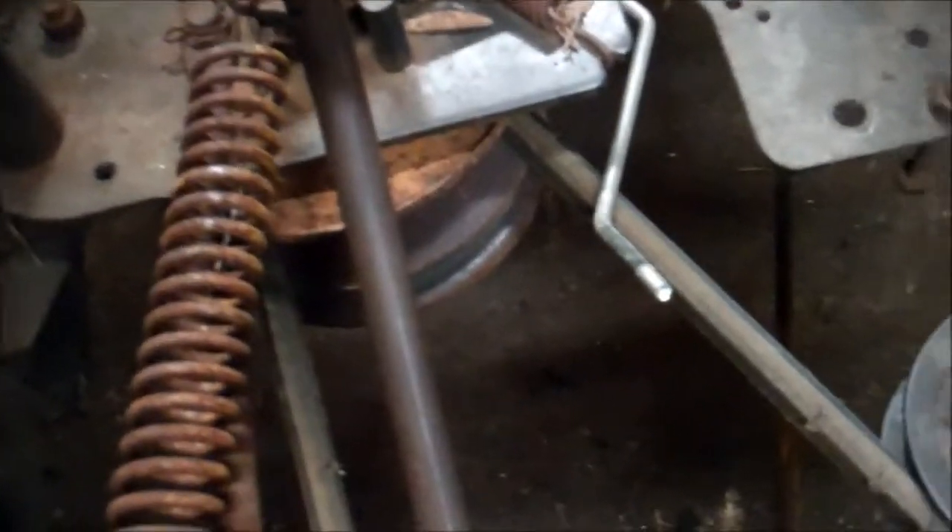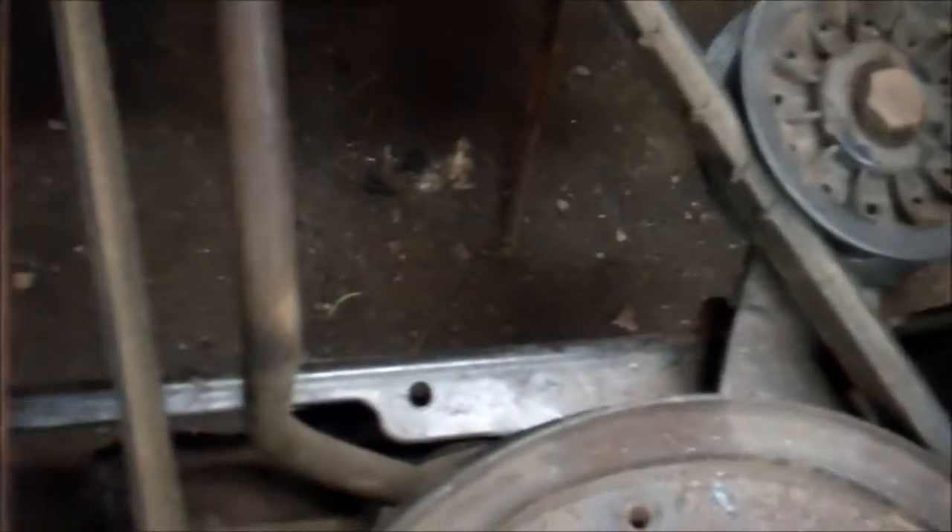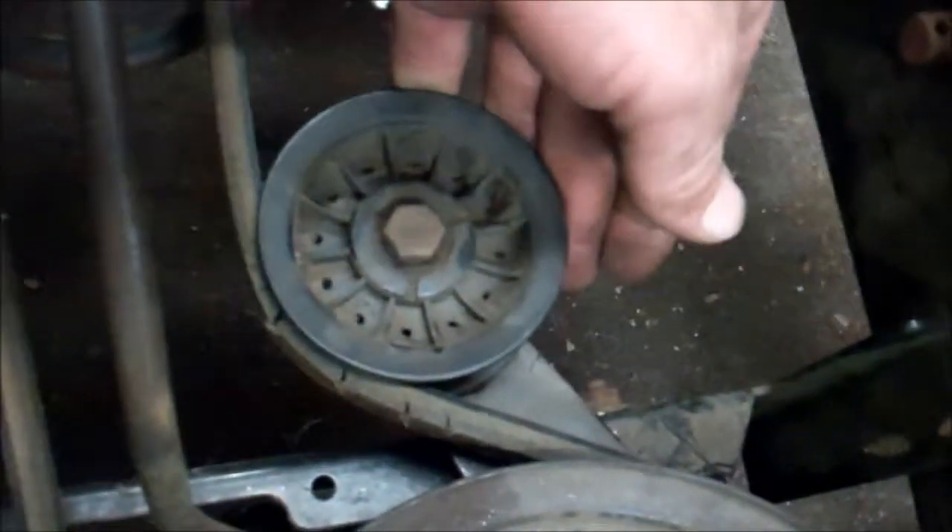When you push in on the brake it'll loosen up off the front pulley, but you still got tension back here. When you come off the brake, the pulley's got its spring on it so it's always got tension on it. I'm wondering if I reduce that pulley down, is that going to pick up any speed — it should.